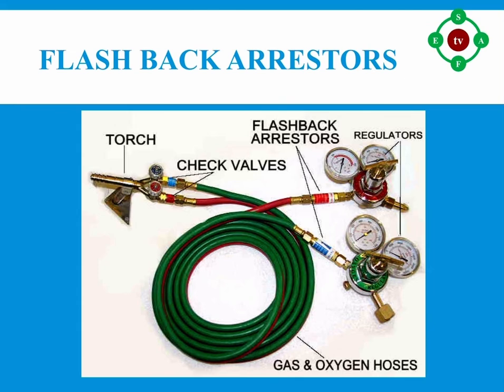Number four: use compression fittings on hose connections. Number five: check all equipment, attachments, and connections for damage and leaks with soapy water before use — do not use defective equipment. Number six: turn off gas regulators and bleed hoses to zero pressure at the end of the shift. Number seven: close the torch nozzle when not in use; do not leave a torch with an open supply gas valve unattended. Number eight: protect hoses from potential damage and keep cylinders upright during operations.